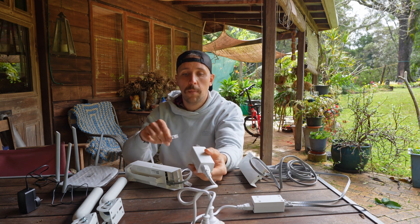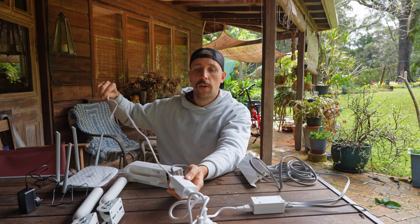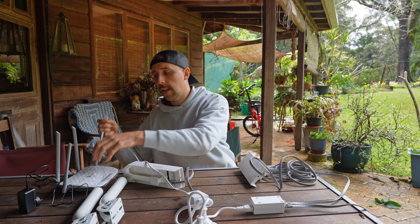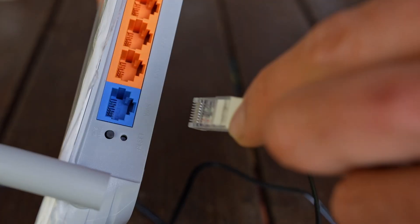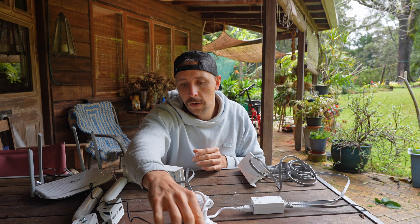I want to have an access point within the building, so I've got my second router. I'm now going to connect an ethernet cord from the PoE adapter into the LAN port — this is on the studio side, the side that didn't have the home internet connected. Then I'll plug that ethernet cable into the WAN port of the router and plug the router into power. Once it's booted, you set it up as an access point, not as its own router — all it does is create a point to connect to in that other building.